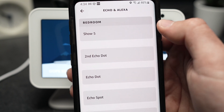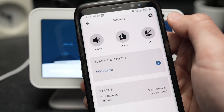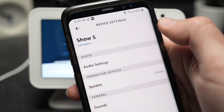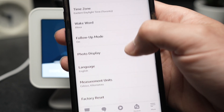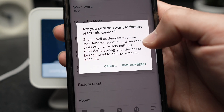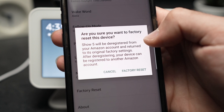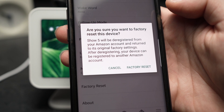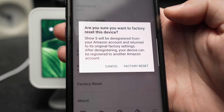I have many of them so select the right one — be careful. Once you've selected the device, go to the top right corner on this wheel icon, and you'll have a menu pop up where you need to go to Factory Reset right over here. It will ask you the same thing as on the device — you'll be deregistered and can connect it to another Amazon account. Just press the Factory Reset button and you'll be done.